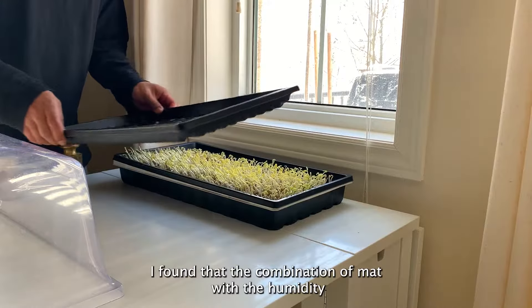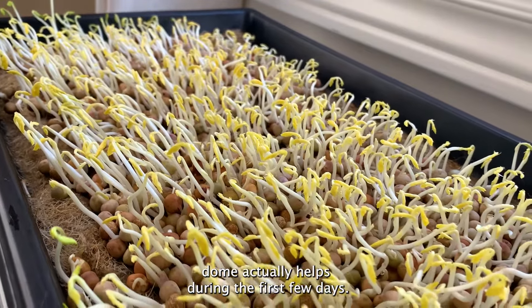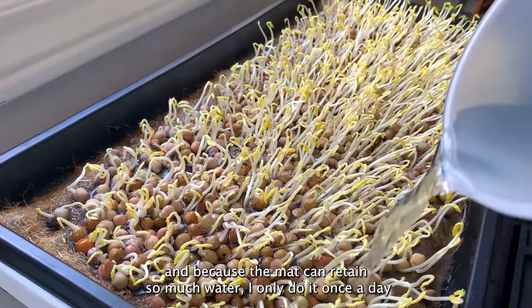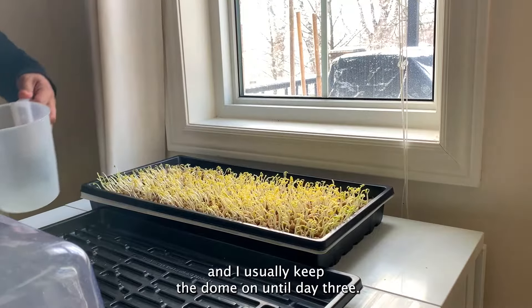I found that the combination of mat with the humidity dome actually helps during the first few days. It keeps the moisture in, preventing dryness. And because the mat can retain so much water, I only water once a day. I usually keep the dome on until day three.